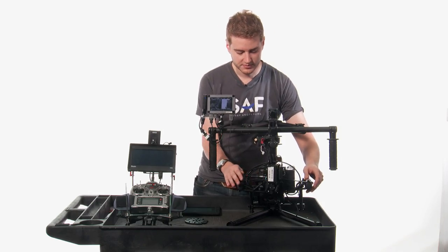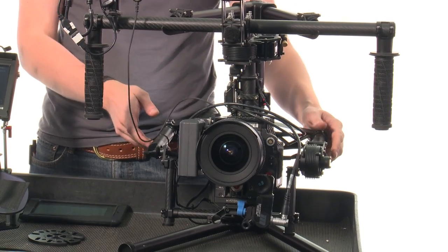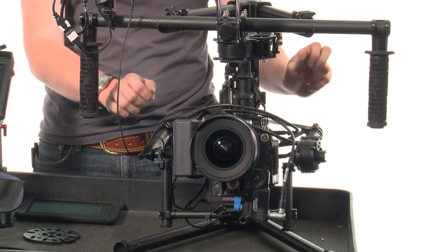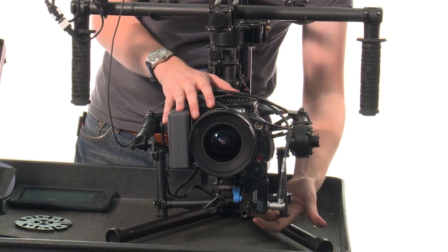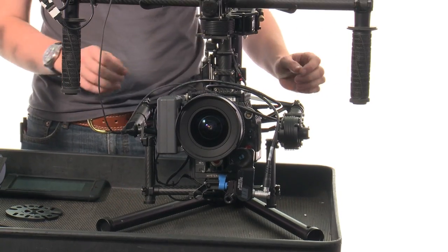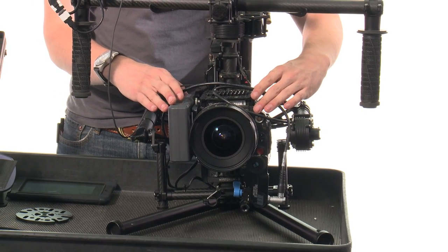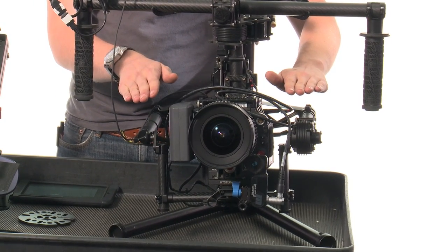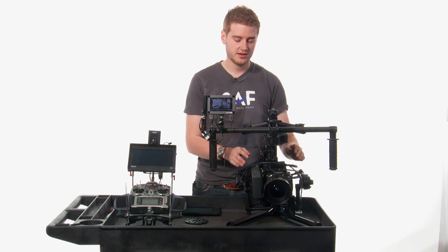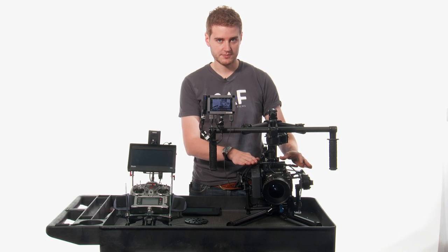I'm going to turn the stabilizer off for a moment so you can take a look at how the balance works here. You have tilt balance, which is forward and backward, on two different axes. You can slide this plate forward and backward, and you can also slide the entire platform here up and down. Basically, with your fore and aft adjustment, you want to get it so that the camera sits still when you let go of it at neutral orientation.